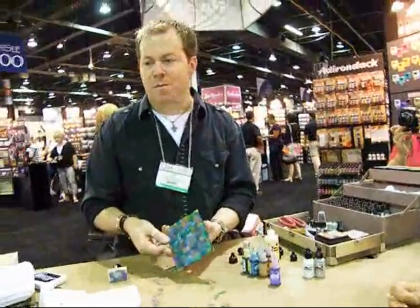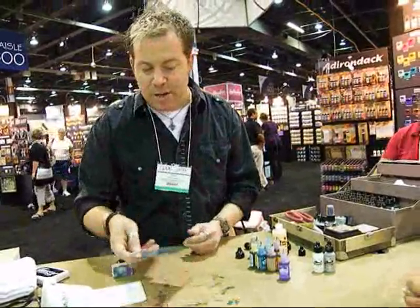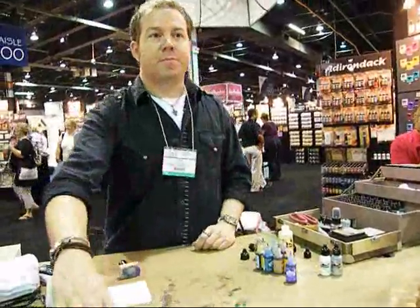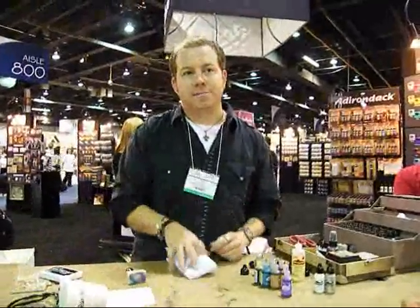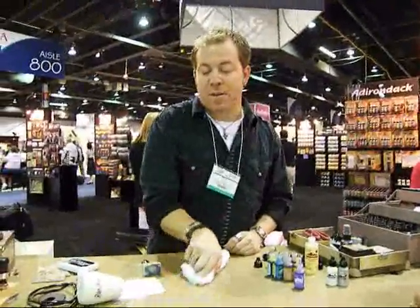And that's just a simple background. People ask what you do with it — well, you could stamp it, die-cut, punch things out, anything. The paper is a glossy cardstock, which is really designed for alcohol inks but can be used for lots of different things.